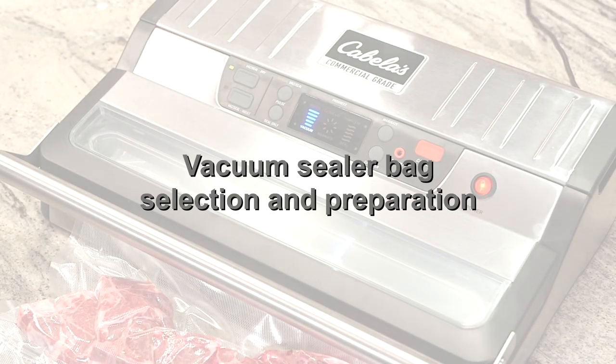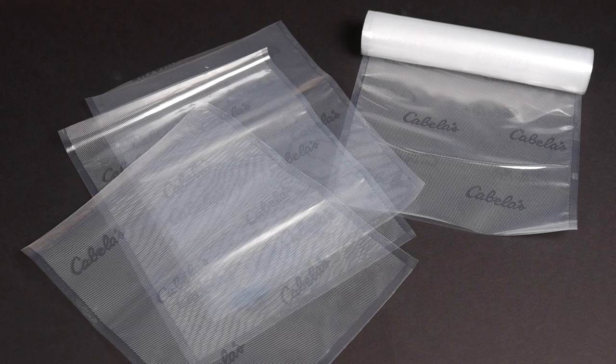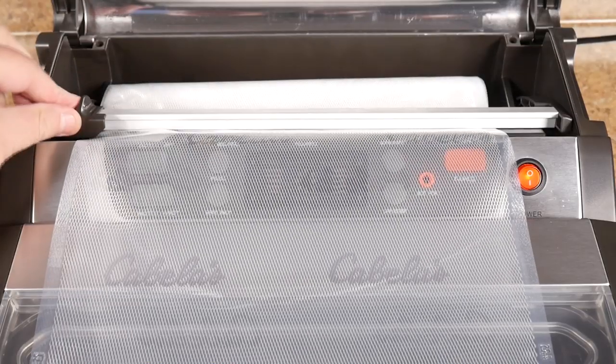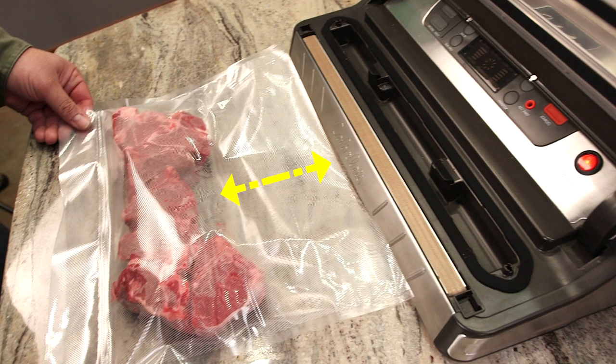When it's time to select the right bag for vacuum sealing, you can choose to use either a bag roll or pre-cut channel bags made specifically for vacuum sealing appliances. Do not use bags that are made for chamber-style commercial sealers since they will not work. Whether you're using a bag roll or pre-cut, it's important to make sure that you're using vacuum sealer bags that have ribbed mesh channels that will bond together during the sealing process. Since your Cabela's commercial-grade sealer already includes a complimentary 20-foot vacuum bag roll, we'll start by pulling the bag out to a size that will fit the food you want to seal, always allowing an extra 3 inches above the area you'll use for placing food.